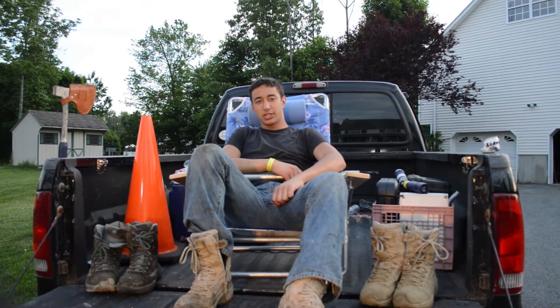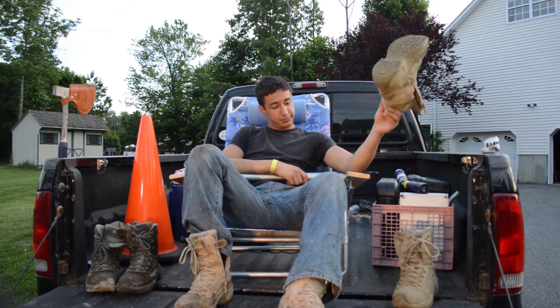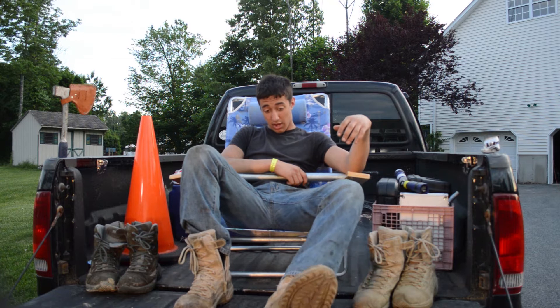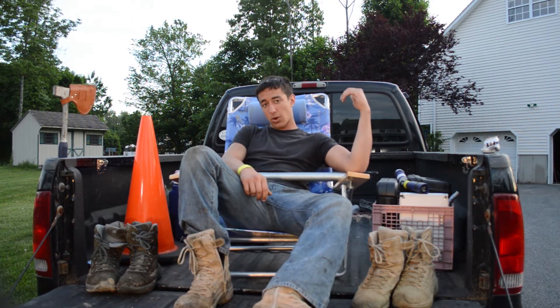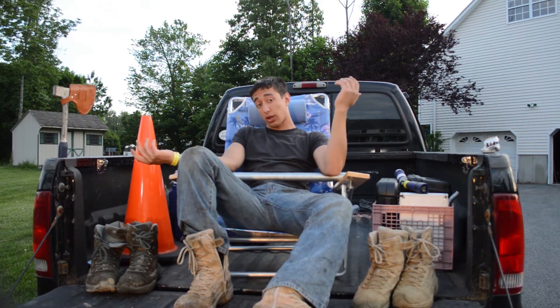Hey guys, it's Nick from Outdoors Nation, and today we're going to be doing a little review on some boots we got. They're called the Reebok Rapid Response, and I've been wearing a pair of these almost every day for about a year and a half now, so I think I'm qualified to tell you guys what I think about them.